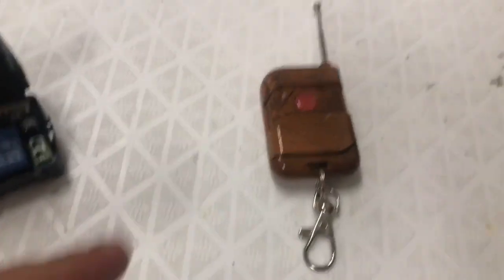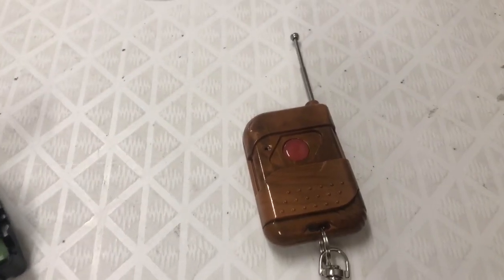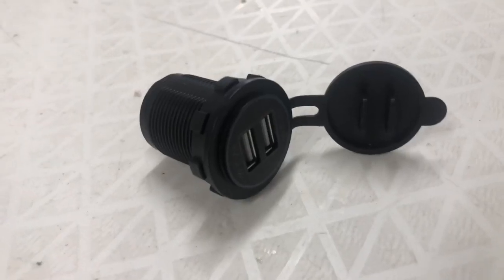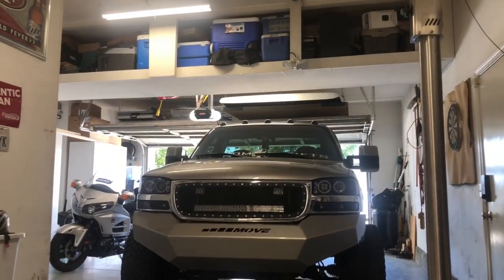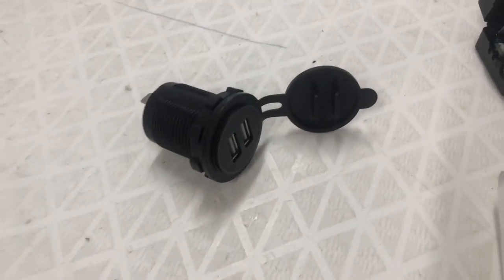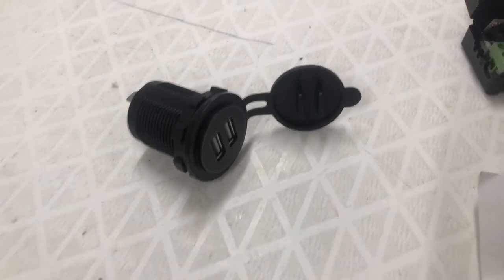We are going to install that on this truck right now and see how well it works. If you guys want to get this product, down in the description it'll take you to Horn Blasters — look up 'remote honk' and it should come up. Also, while I'm working on something electronic in the truck, I figured I may as well throw this in too. I've had this for a while — it's just a little dual USB port that I'm going to put in the passenger side of the truck under the dashboard.